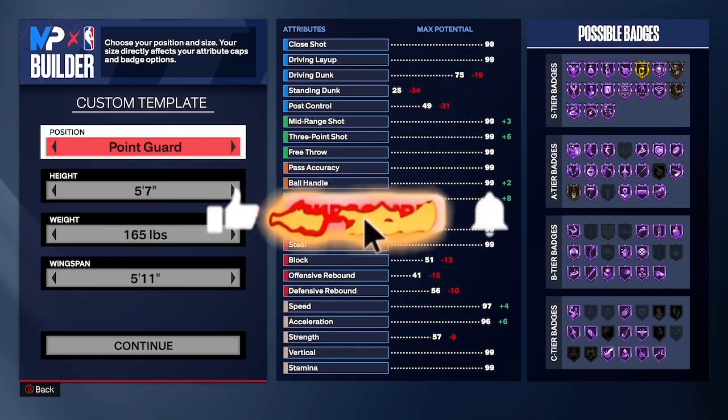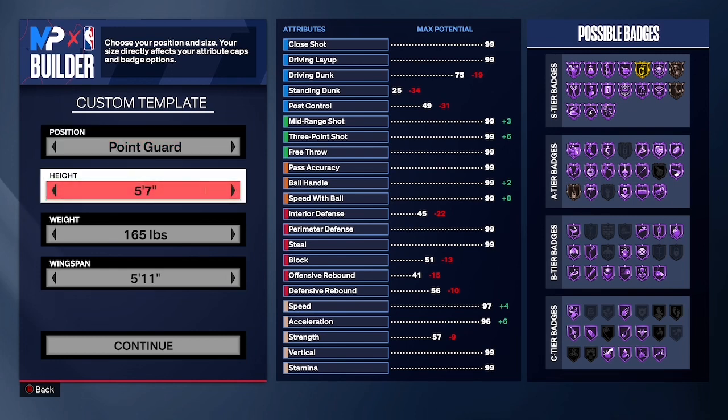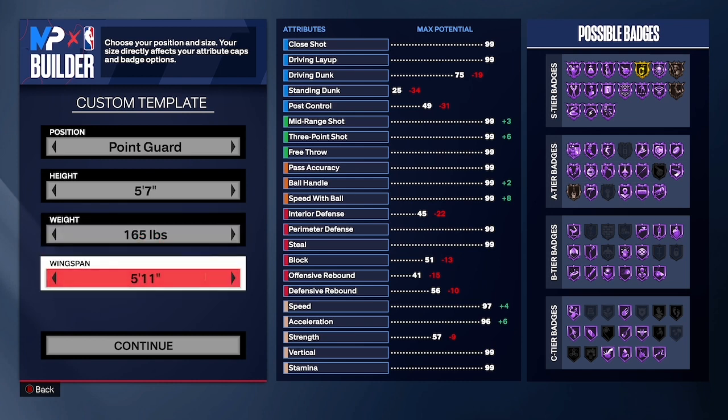Hey, what's good YouTube, it's your boy Sharks back in another video. Today, as you can see from the title, I'm back again showing y'all how to make the best five-seven point guard build. Make sure y'all like, comment, subscribe, and let's get right into the video.